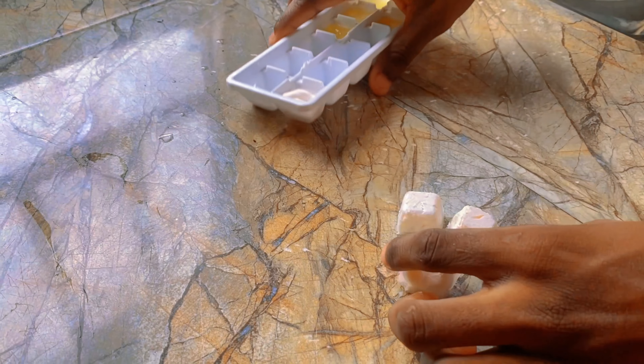And when it's all frozen up, you just apply it on your face like this. This way it's easier to apply, and it protects you from the sun and keeps you cool at the same time.